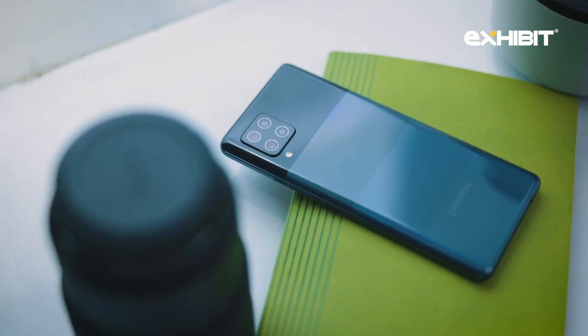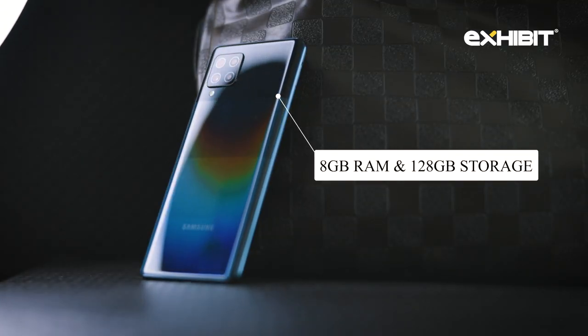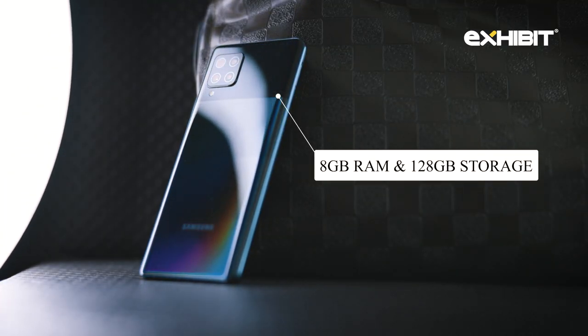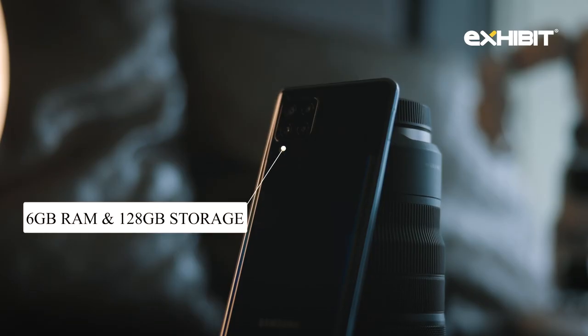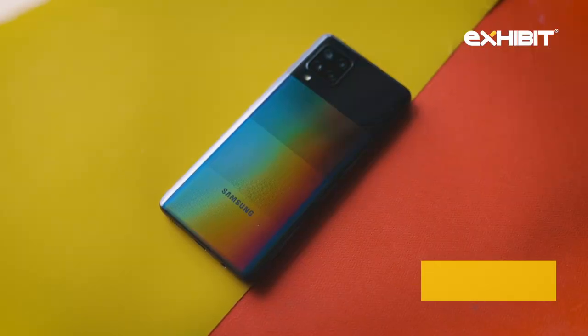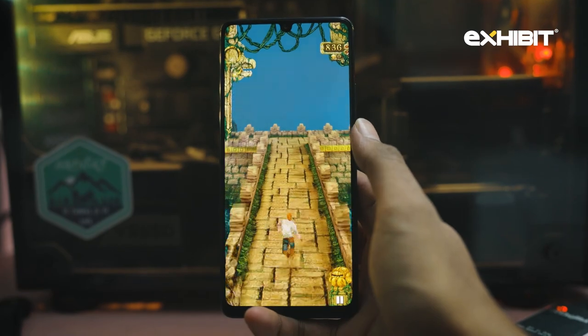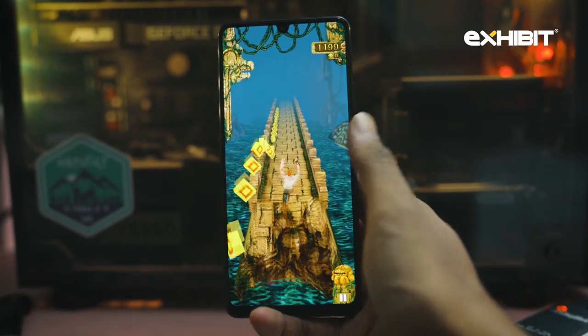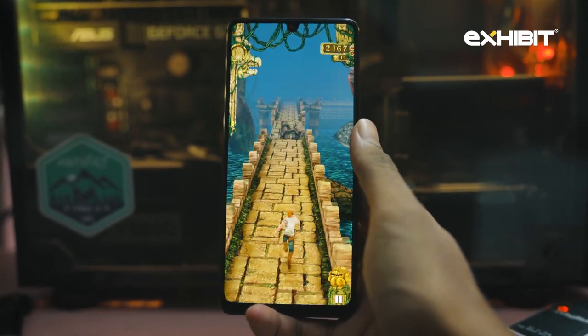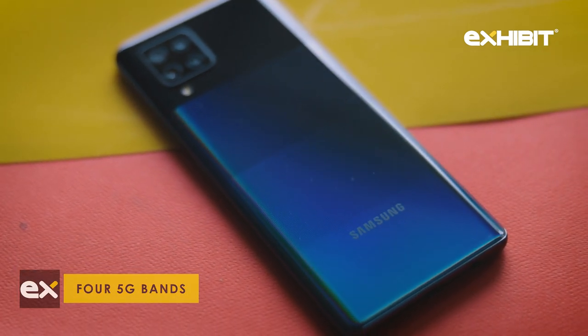The main USP of this smartphone is its specs. The Samsung Galaxy M42 comes with 8GB of RAM and 128GB of storage. It also has an option of 6GB and 128GB, paired with a Snapdragon 750G processor and 5G connectivity. This phone becomes a budget powerhouse and has the Samsung brand behind it. The SoC performs great in games and applications, and the 5G connectivity will ensure a lag-free experience all the time.